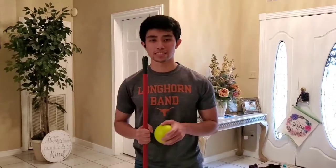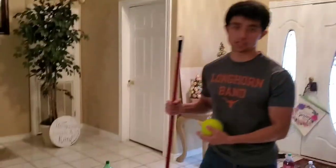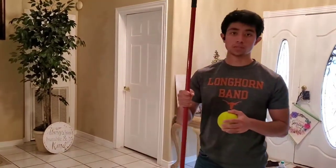Hello, the activity I'll be showing today is indoor croquet. Here is what you'll be needing: an open space, a few bottles — either water bottles or soda bottles — and a brew stick or a mallet.